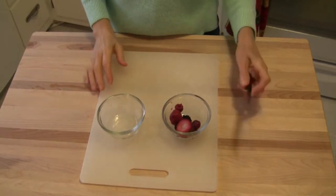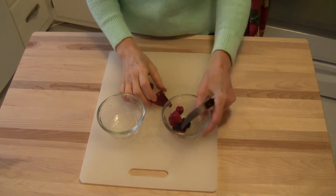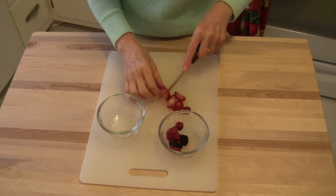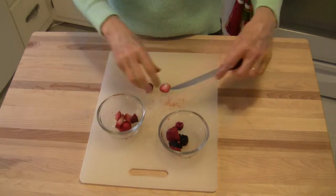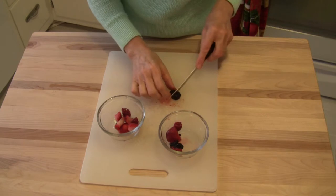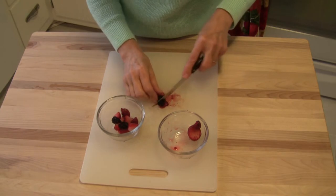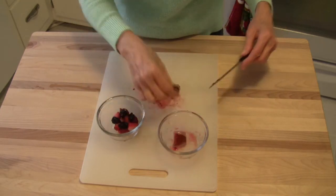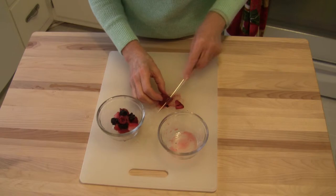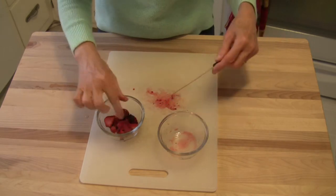Next, get some berries ready — really berries of your choice. Fresh is always best, but I have a frozen blend of mixed berries, cherries, strawberries and such, so you can use whatever you've got. I'm allowing these to thaw and cutting them into small pieces. It's roughly a quarter of a cup — not a whole lot. This is for adding a little flavor and color to your dish. Raspberries would give it a really nice strong flavor. I have strawberries, raspberry, blackberry, and a little cherry.